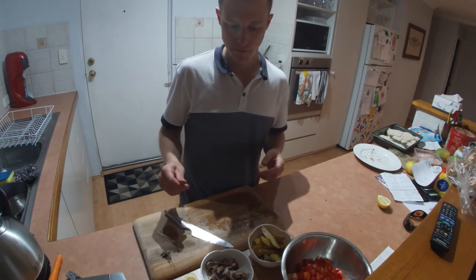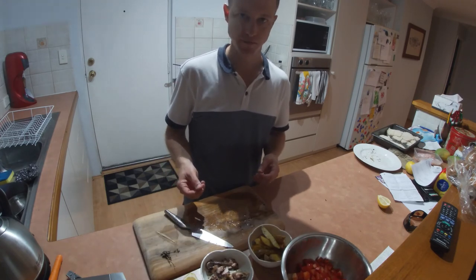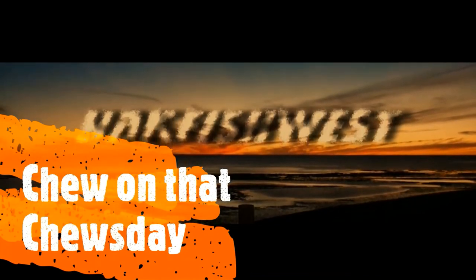About an hour for a small ocky — came out good. All right, see you next Tuesday or on the water.